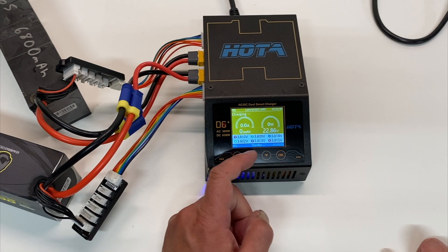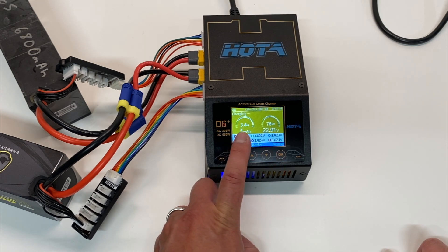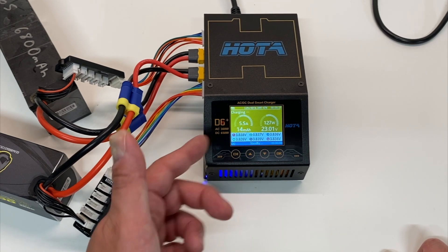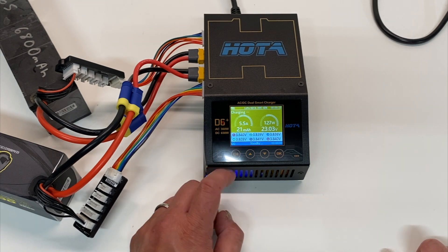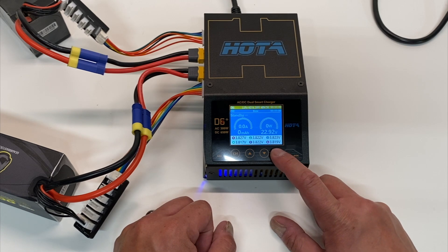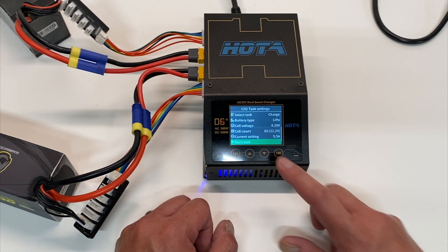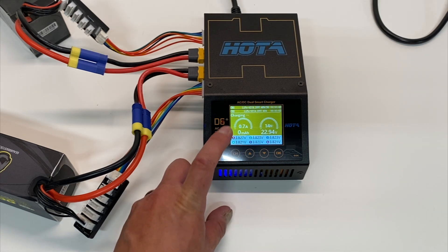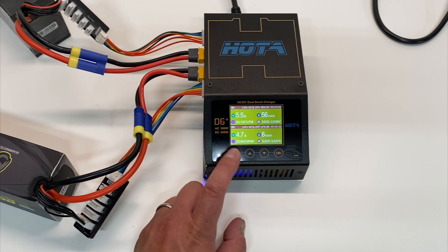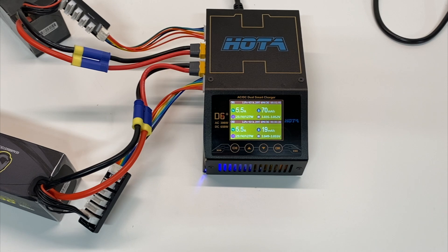Go ahead and start that. You can see the color of the display changes to yellow to show you it's charging. It shows all the different cells — they're all fairly evenly balanced. You can see the amps going up: we're doing 5.5 amps and currently at 23 volts. That's channel one. Going over to channel two, got everything plugged in correctly, going through the same process — 4.2 volts, 6s, 5.5 amps. The display shows channel one with just a little bar and channel two as the full screen, and when you switch back to the overview you can see both channels. Two channels, 5.5 amps, two 6s batteries — this is a beast.